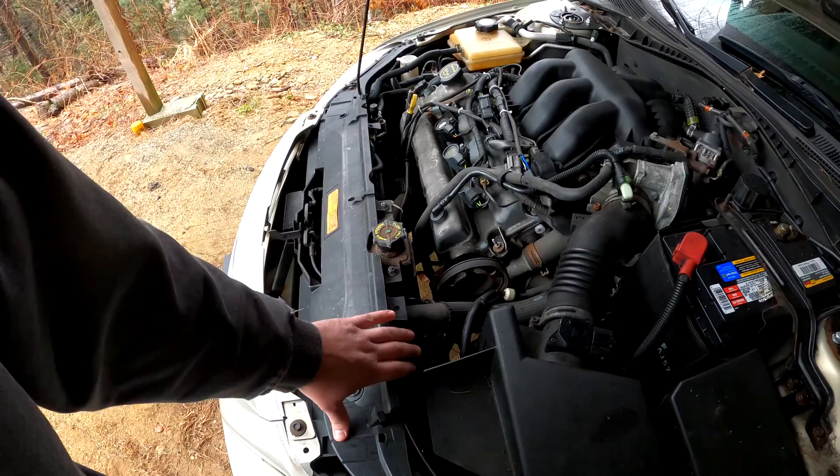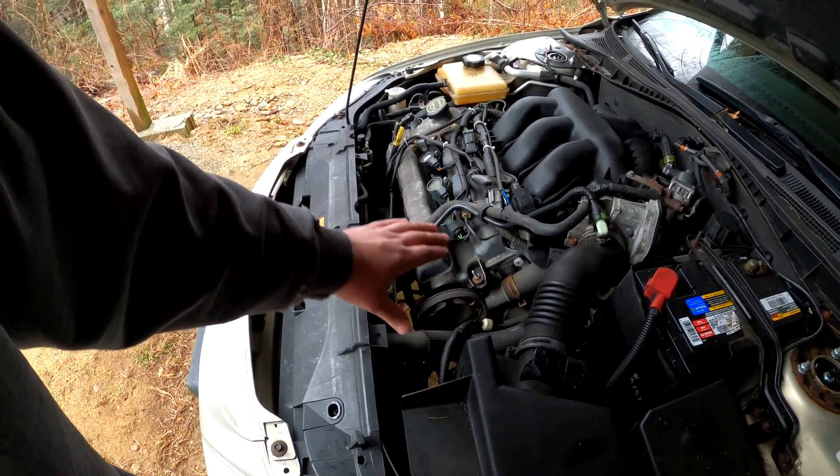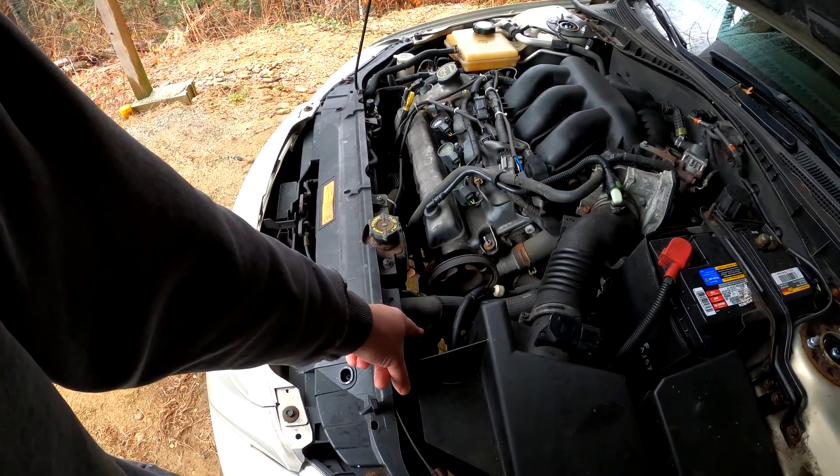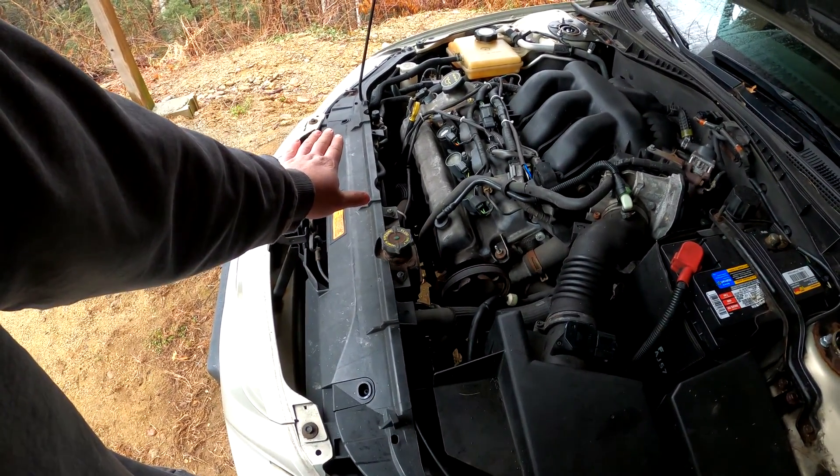I bought the whole package from Tasca Ford for about $211 shipped — two brand new fans and a brand new control module. The control module was $100 by itself. The package deal was like $167 plus tax and shipping, so it came to about $211 total.